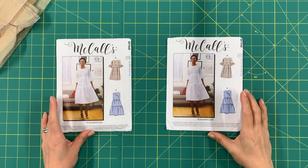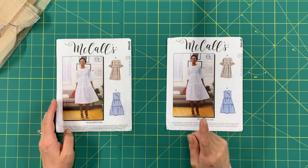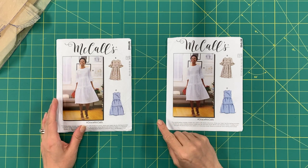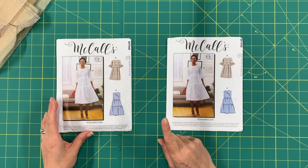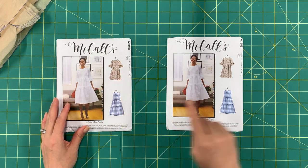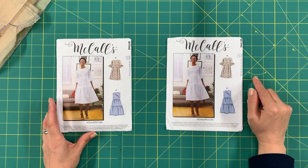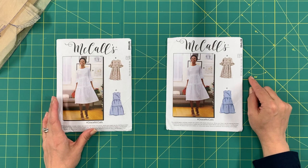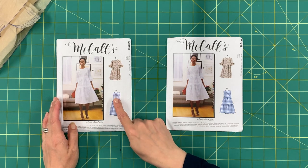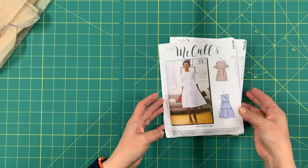We're working on McCall's M7948. There are two size ranges for this pattern — 6 to 14 and 14 to 22 — so make sure you're selecting the correct one when you purchase it. We're going to be doing View C with some sleeves. Let me show you the pieces we're going to need.